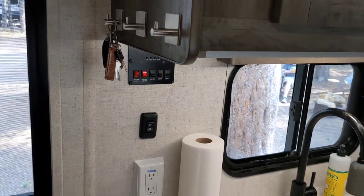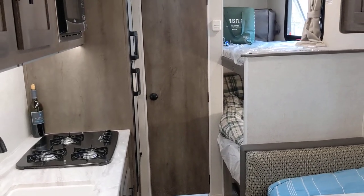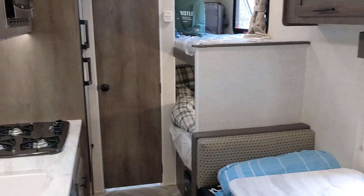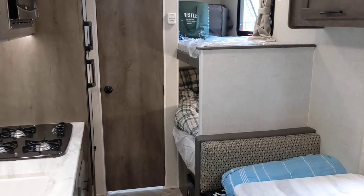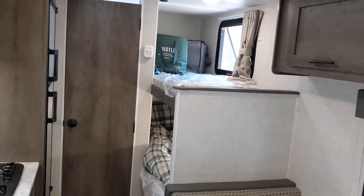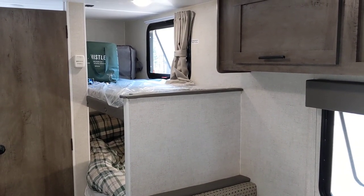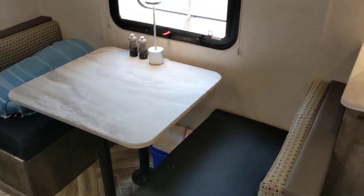The fresh tank is 42 gallons, which isn't bad. The black and gray tanks are each 22 gallons, which is really not a lot — especially for gray. You've got 42 gallons of fresh plus up to six gallons in your hot water heater, and all that is going into a 22-gallon gray tank. The gray tank fills up quite quickly. At an RV site with full hookups, we fill the gray tank in about a day with two of us. When we were in a national park with no hookups, we managed about three days because we were using the water a lot less.